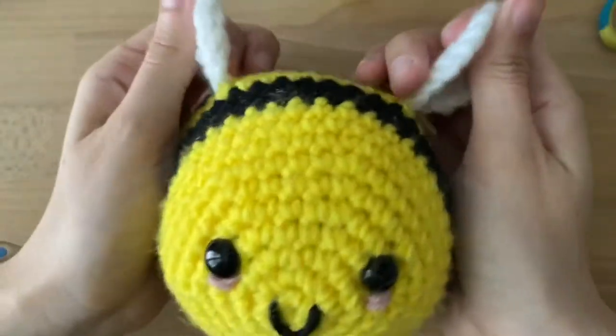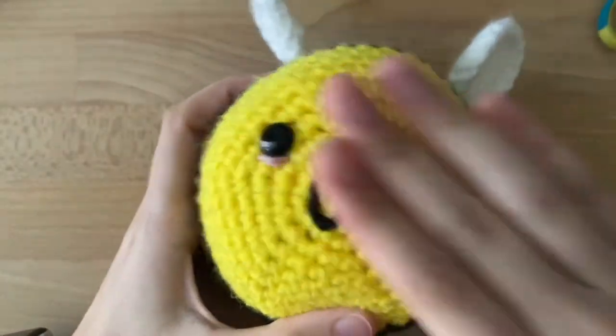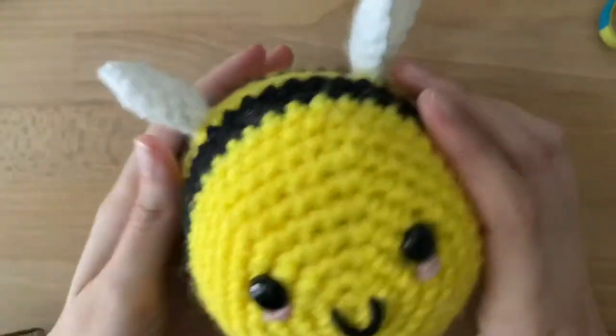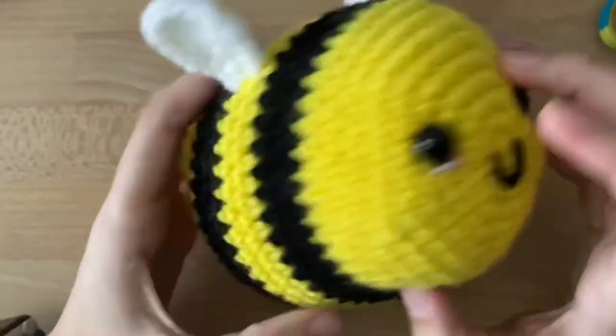And look at that! You finished your B! I hope you are outrageously proud of yourself for finishing such an amazing project. If this was your very first time crocheting, comment below and tell me if you liked it.